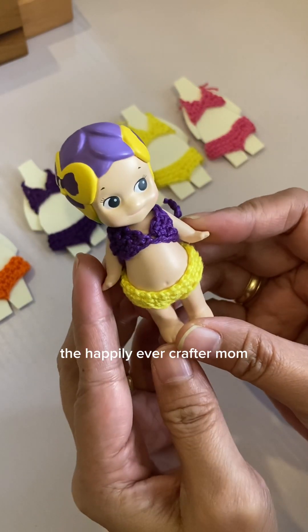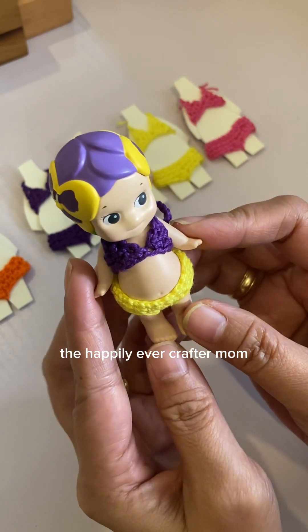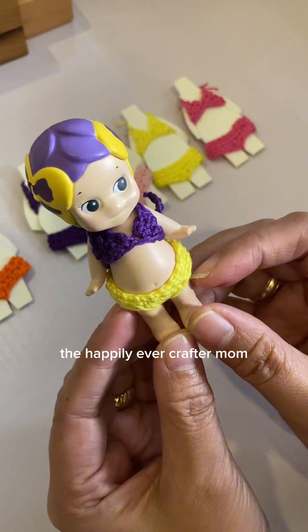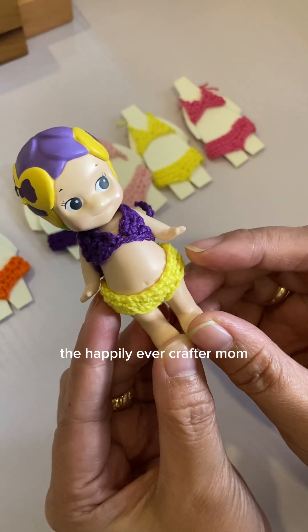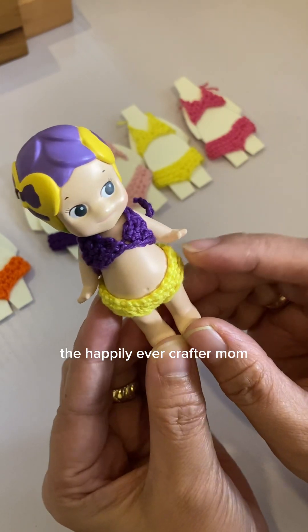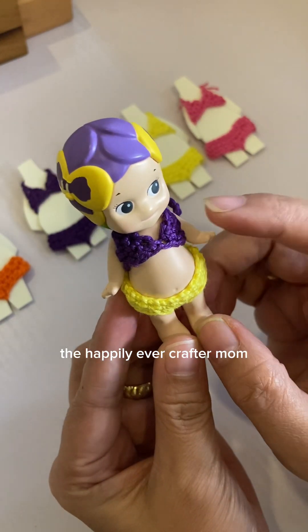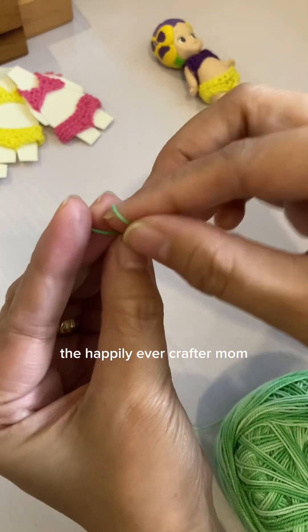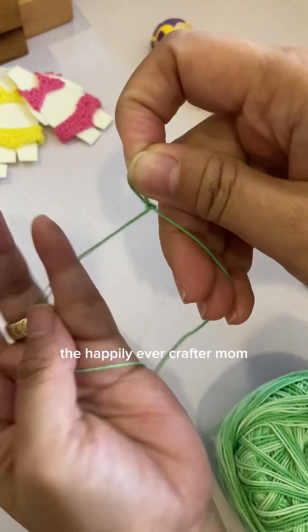Hello, welcome to my channel. This is part two of the Sony Angel crochet bikini. In part one I made the tutorial for the bikini bottom. For today's video I'm going to teach you how to make the bikini top. We'll begin with a slip knot.